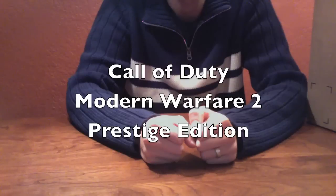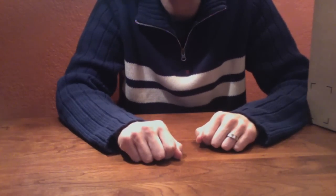Hello guys, welcome to Super Gadget Guy. Today is November 10th, 2009. This is my first unboxing video and today of course is the release of Call of Duty Modern Warfare 2. And this is what I have here — it's a big box of the prestige edition of the game. So let's unbox it.